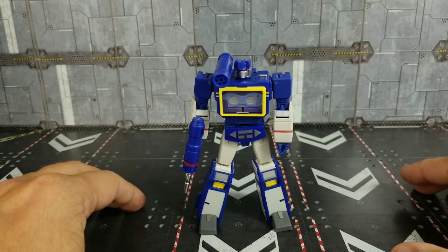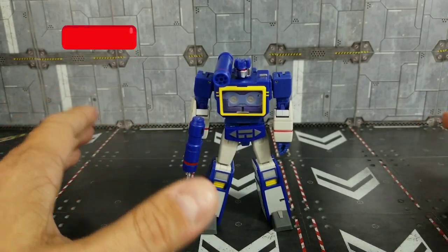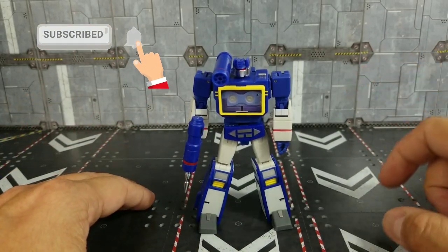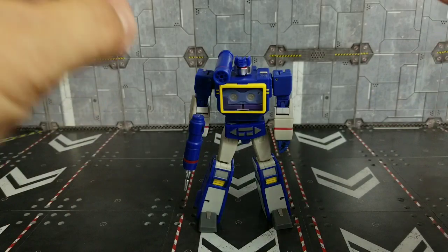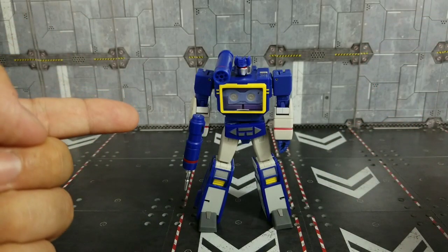Before we do that, I just want to say thank you again to all my subscribers. But if you're here for the first time, or if you've been here and not subscribed yet, what are you waiting for? Go ahead and hit that subscribe button and that notification bell to let you know I have more stuff like this coming. Now before we take a look at the accessories and then Soundwave himself, we're going to roll that intro and get started.